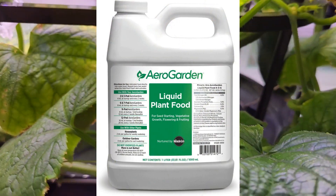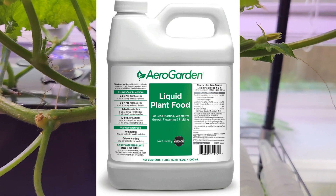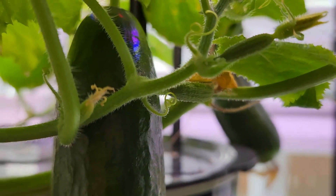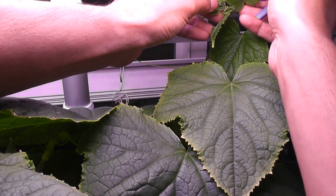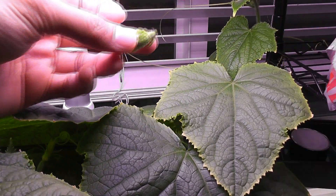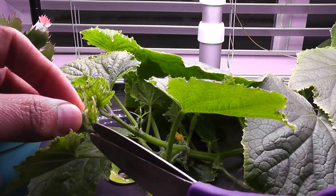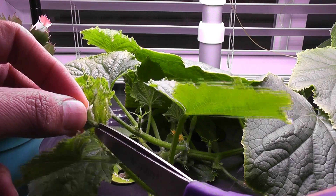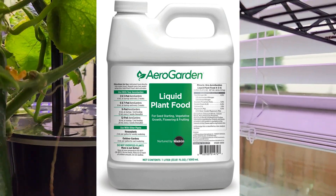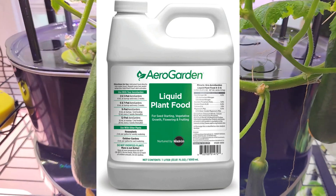I just used AeroGarden nutrients throughout this growth cycle — nothing else, no other nutrients, no supplements. I want to highlight two quick tips. Number one: control the growth of the plant, don't let it go out of control — cut the tips of the vines and stop the upward growth, let it focus on the development of cucumbers, not the growth of the plant. Number two: increase the nutrients as the plant picks up growth — cucumber plants are heavy feeders and they are always happy with additional nutrients.